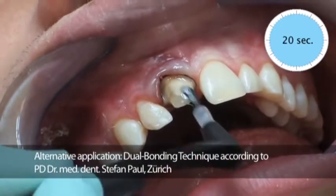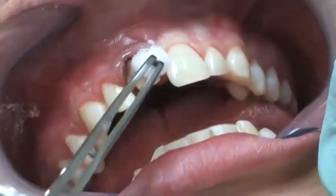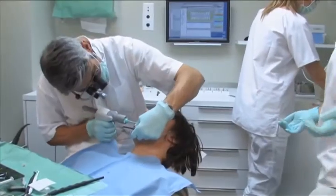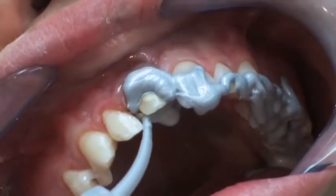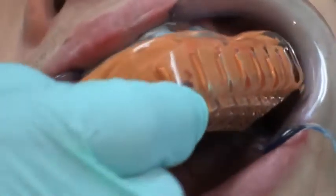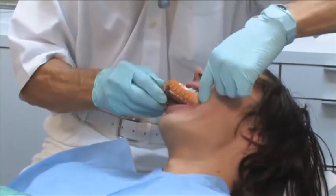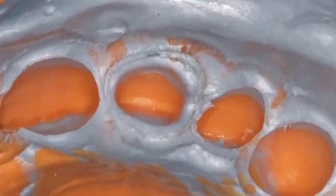Dr. Paul describes this as the dual bonding technique. The oxygen inhibition layer must be removed afterwards leaving no residue. Using the convenient micro system dispenser, the wash material is easily applied directly into the mouth. Filling of the tray and syringing the wash material should be completed simultaneously. The one-step putty wash impression is performed using a Finnis heavy body and a Finnis precious light body, a precision impression material that distinguishes itself by its easy readability of detail thanks to its silver pigmentation.